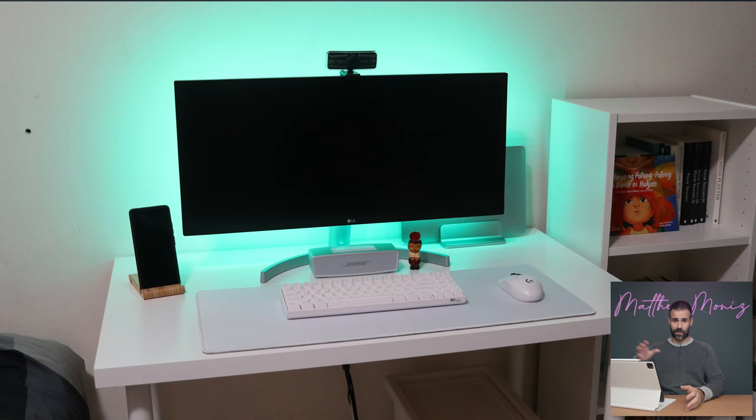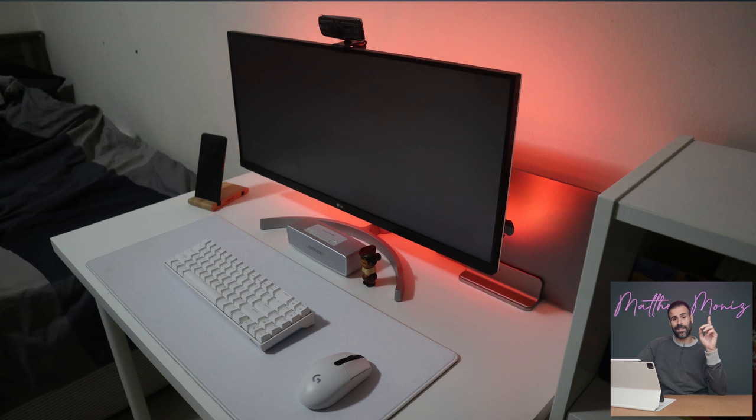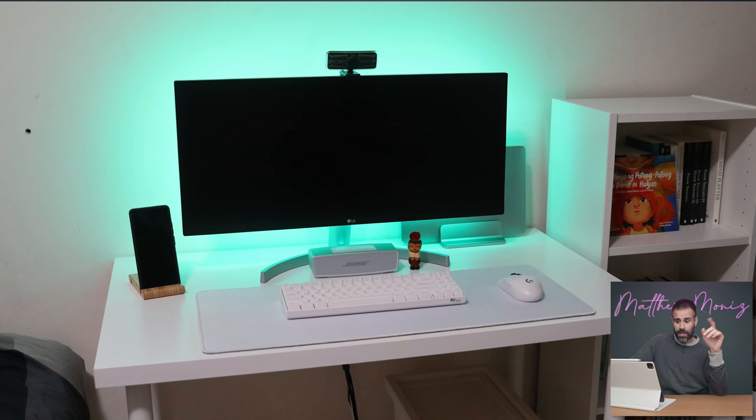The first setup comes from Cheska and she has this beautiful but practical simple white desk setup. The laptop is a MacBook Pro 2017 13-inch and she has this connected to an LG 29-inch 21 by 9 ultrawide monitor. She stayed with the theme of white and got an RK71 white keyboard and a Logitech G304 Lightspeed wireless mouse.